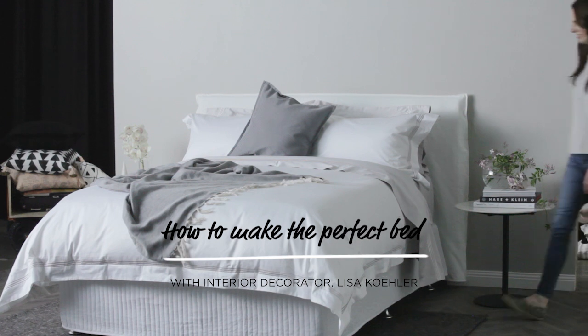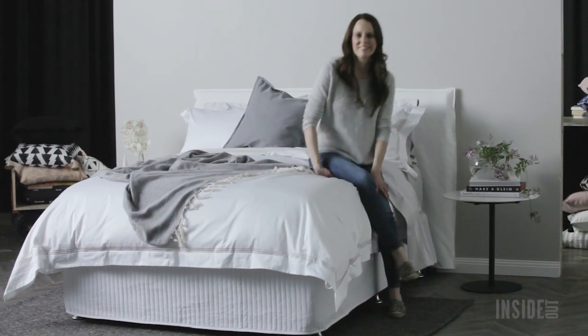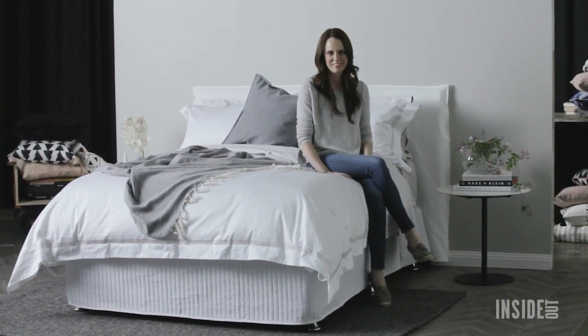Welcome to our styling how-to series with interior decorator Lisa Cooler. Today I'm going to show you how to make the perfect bed.